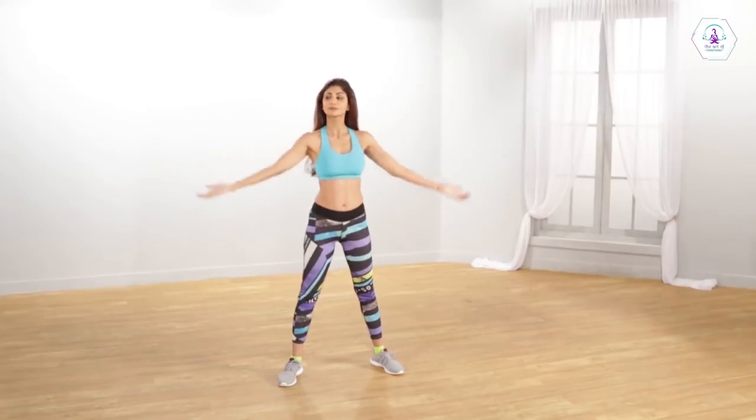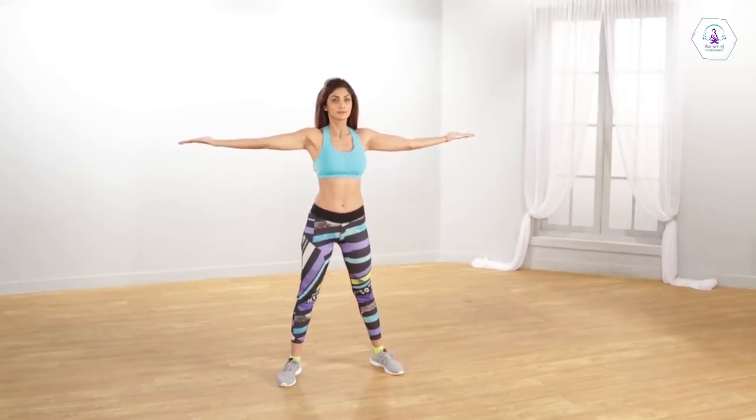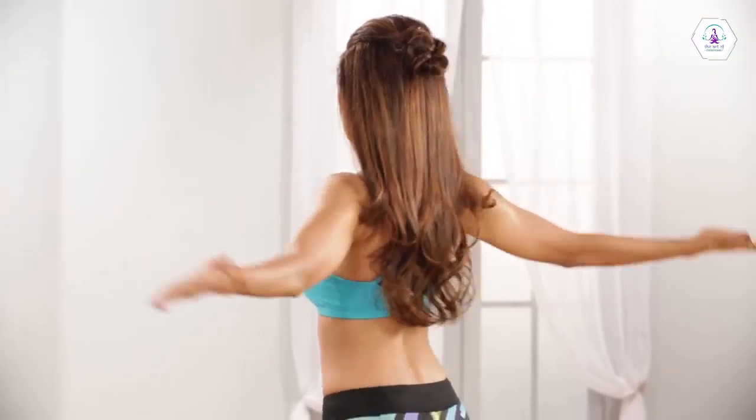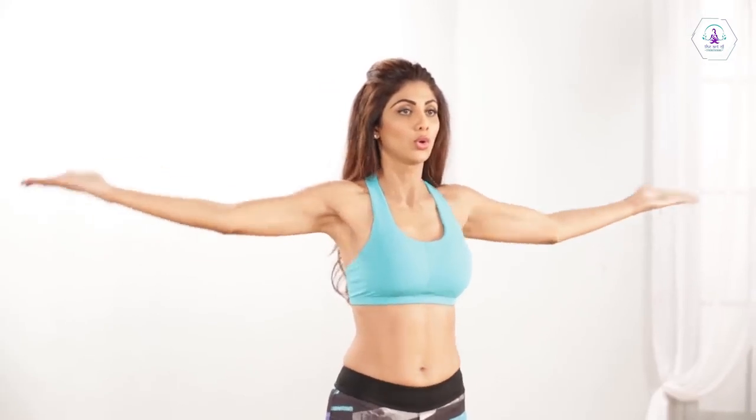Stand with your arms stretched straight on both your sides. Inhale and draw your arms out and then come back. Feel your chest and shoulders open up as you take in deep breaths. Squeeze your shoulder blades, return and repeat.